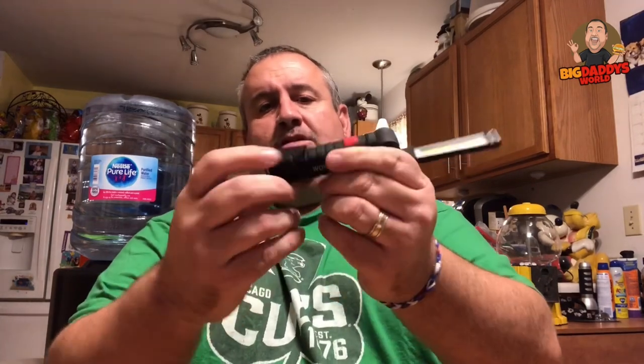It does work — oh geez, it is extremely bright! It has different settings: there's a little bitty light you could use like a pinhole to look for things. It also has a little clip so you can clip it to something thin and light up stuff.